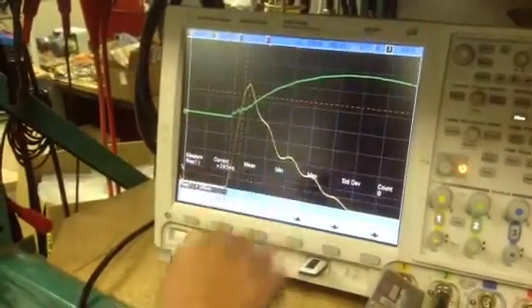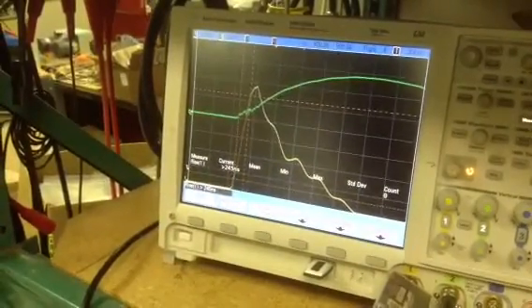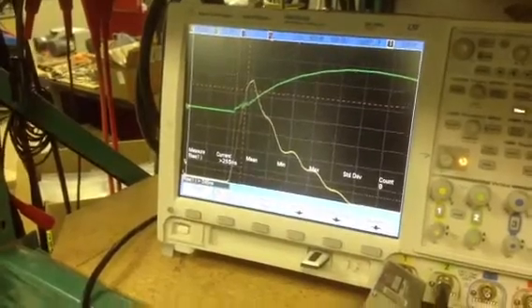What we see here: the yellow is the voltage and the green is the current. We can see that the rise time is still only 245 nanoseconds, even with this low inductance coil.